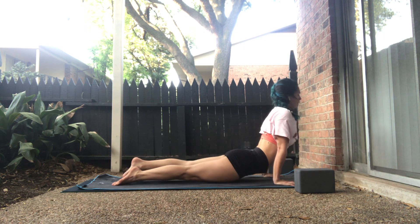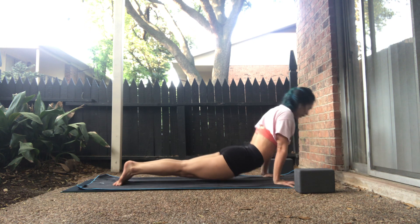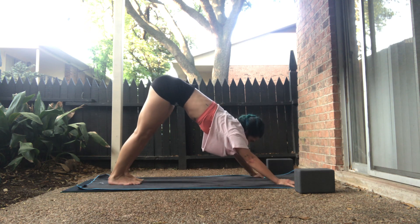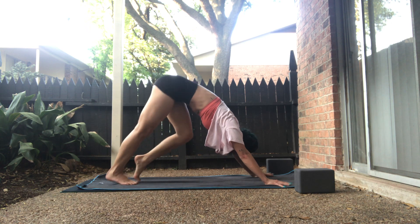Stay for the exhale. Lift the right foot, shift forward, halfway down. Hold. Inhale, upward facing dog — untuck your toes. Exhale, down dog — retuck the toes. Inverted V. Walk it out. Pedal right, pedal left.